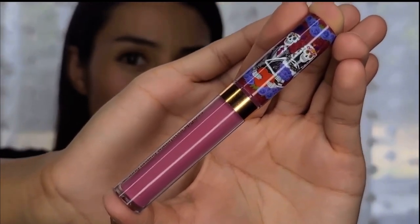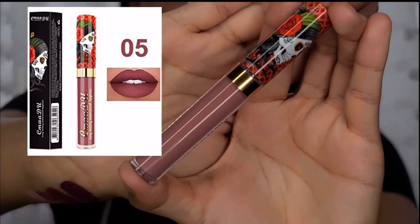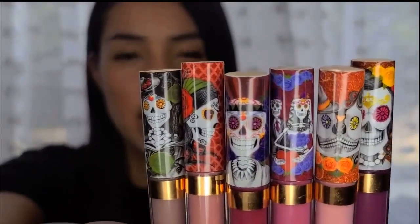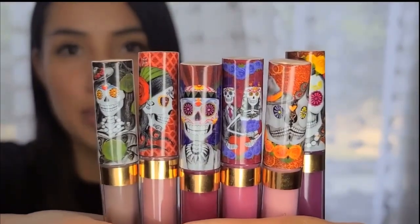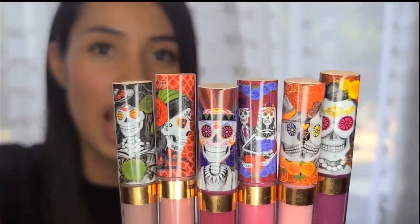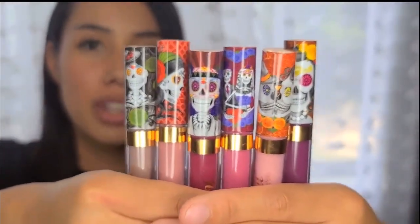This one is a lighter shade, more like a pinkish — a lighter shade of pink, which I've never worn this bright a shade of pink before. Here's the full collection of the six-lipstick set. These are the six swatches I put on my wrist, and all the skeleton designs together in order are very beautiful. I just love the design of these lipsticks — I bought them just because the design was unique and it caught my attention.